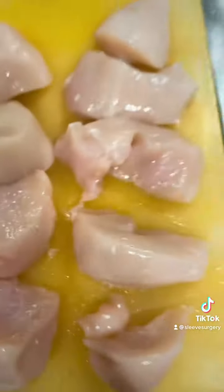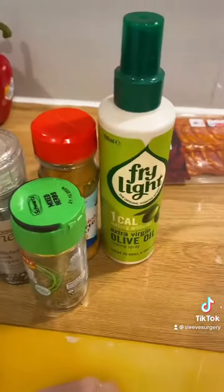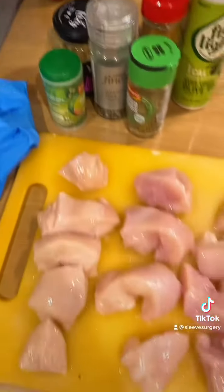I clean my chicken and take off all the white and bloody bits, then dice it up into pieces. I have four different kebabs there with four different breasts.